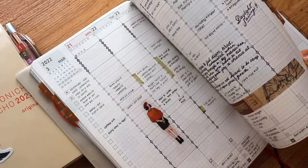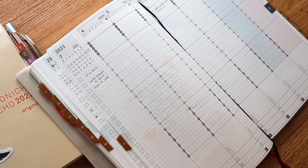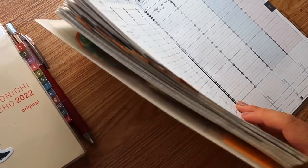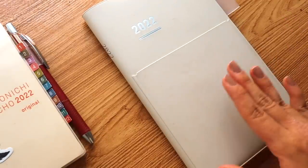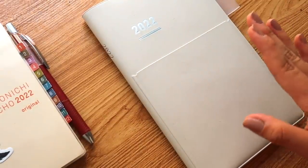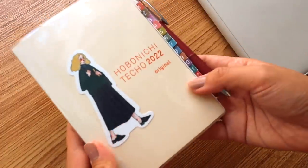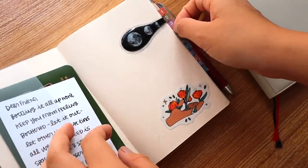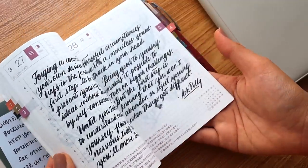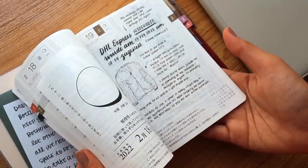After that, I wasn't sure what to do. I considered just getting a blank notebook and filling it up as I go, but decided against it. So I decided to use this A6 Techo Original instead — which is kind of funny because the first four months were full of drawings and lettering work, since this was technically my art log.